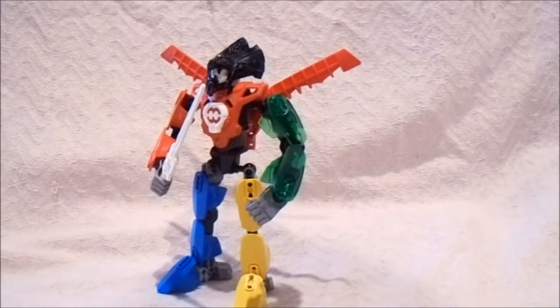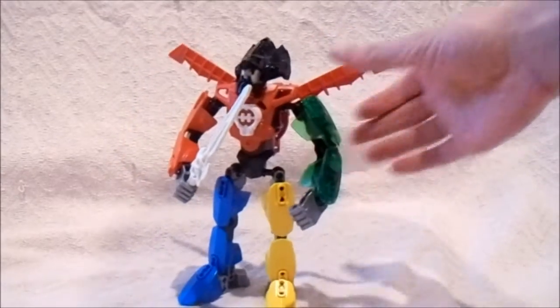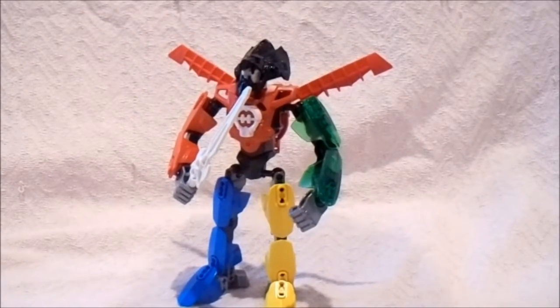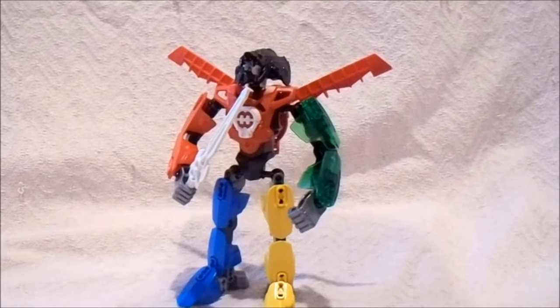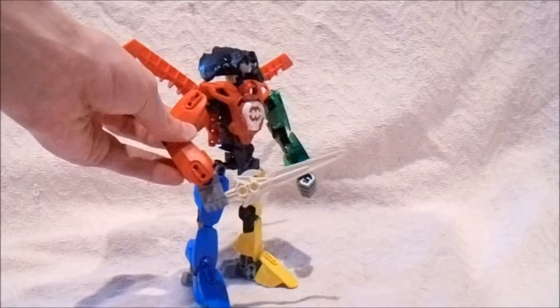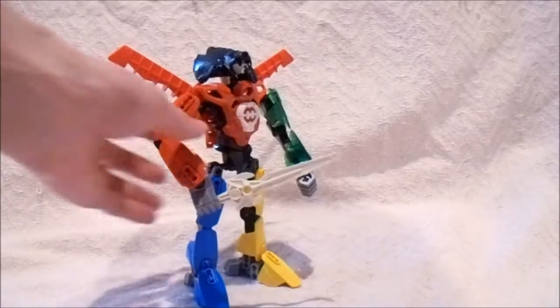The mask is from the Savage Planet series — it is Rahkshi 3.0's mask. I just used the one that I had that was spray painted, though I did have to re-spray paint it because some of the paint had gotten off. And this is what I managed to come up with. I will go into the whole details with this one.